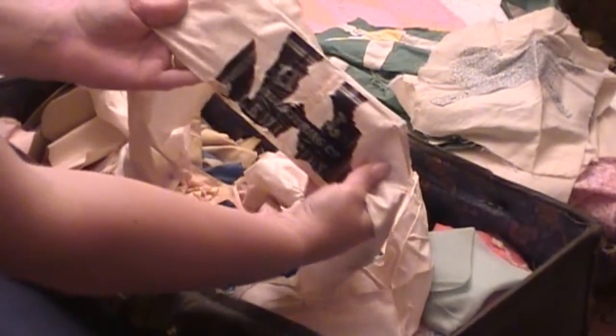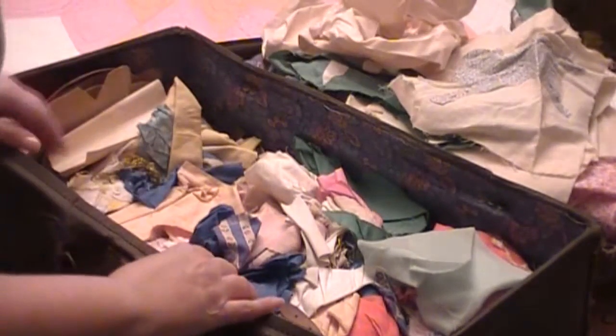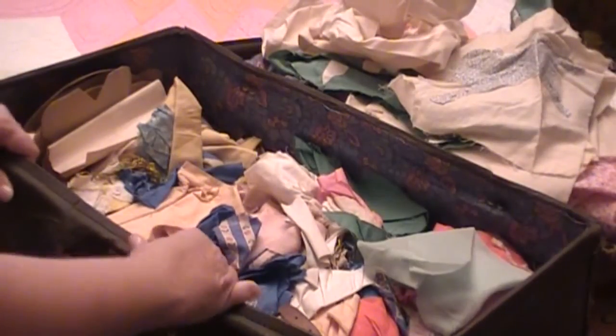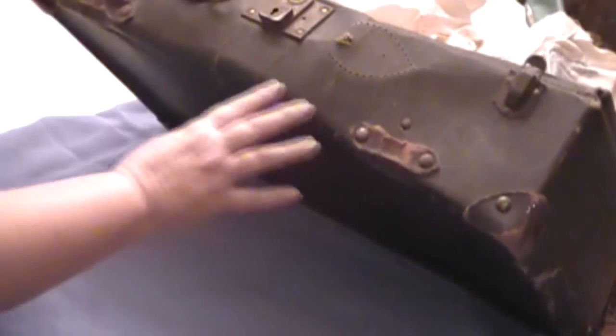Sorry, I wasn't holding the camera properly — part of the label is missing. You can see the front of this and how old it is.